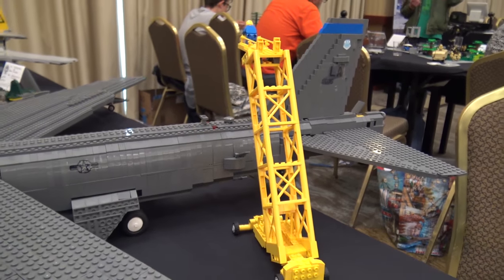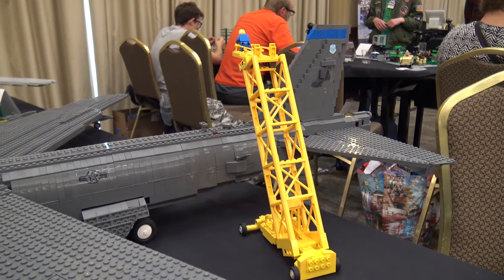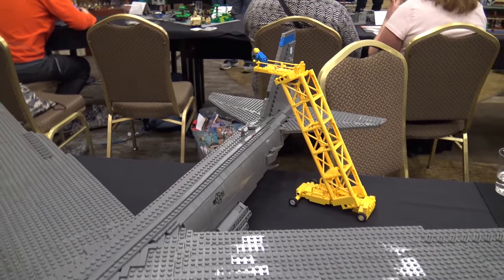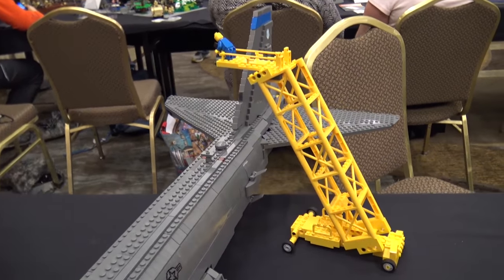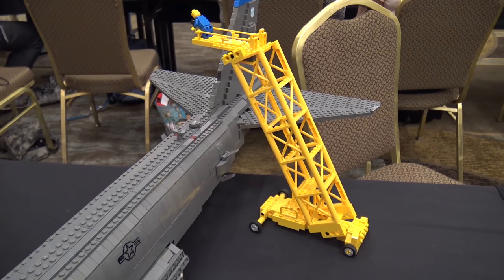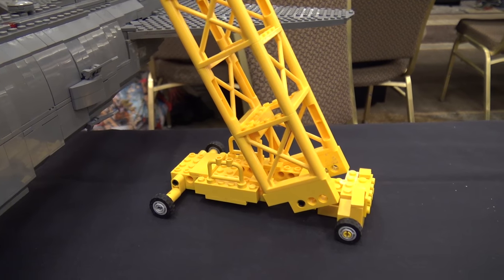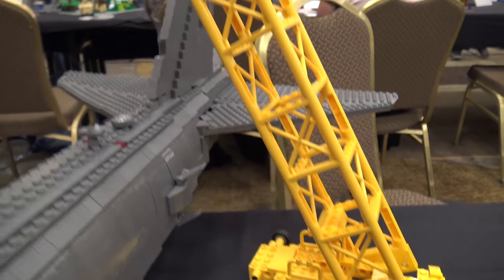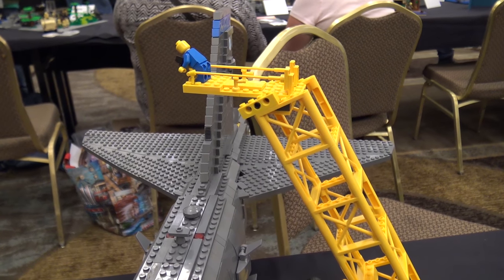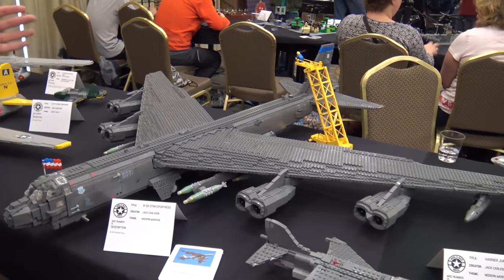Back here I have this accessory — I had these girder pieces from a city crane build, and looking at pictures of B-52s they have these maintenance structures. Since we're on the edge of a table I can't put it in its usual position, but I have a figure taking pictures of the sensors, lights, and drag chute in the back. It's a cool accessory to go with the plane.